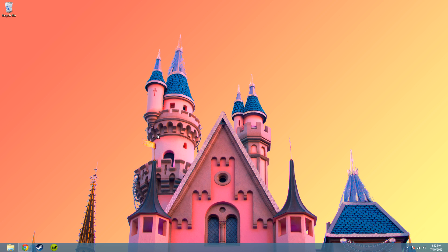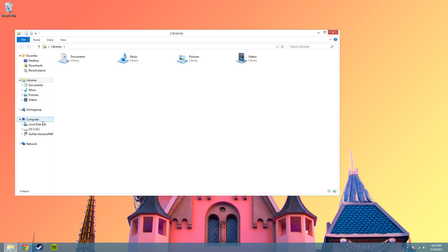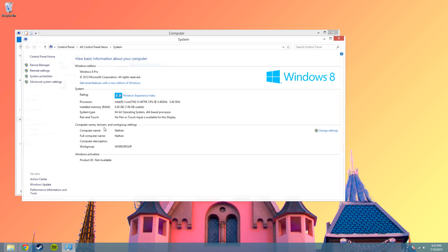Before anything else, we need to plug in the controller through USB to the computer. First thing to do is check the architecture of your computer, so go into File Explorer, right click Computer, and hit Properties.